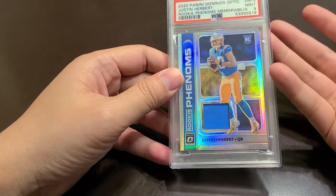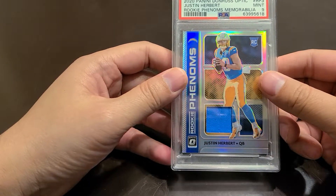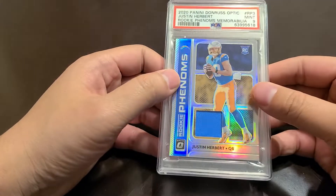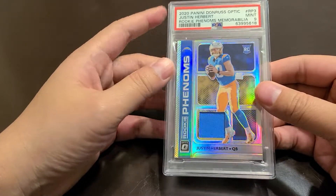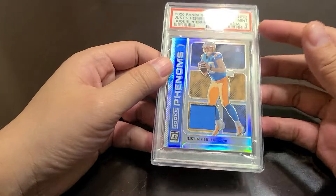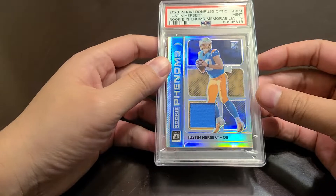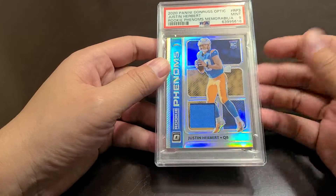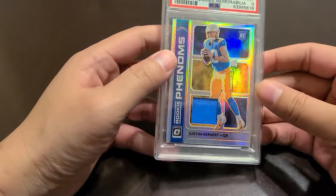I was able to sell my previous Joe Burrow card and get something this cheap — walk away with cash. Can't beat that. Keep reinvesting. I'm pretty happy. This is a better card than the Mosaic base I had for Joe Burrow and the Donruss rated rookie base, so those are nothing really special compared to something like this.